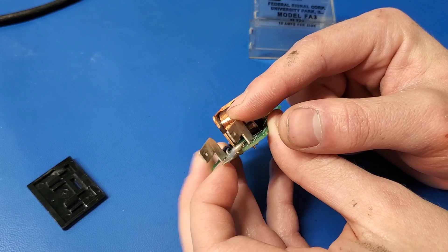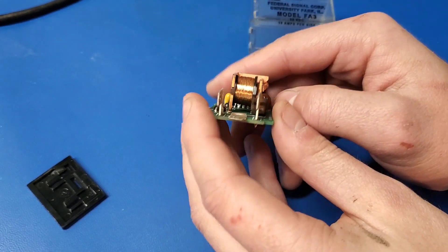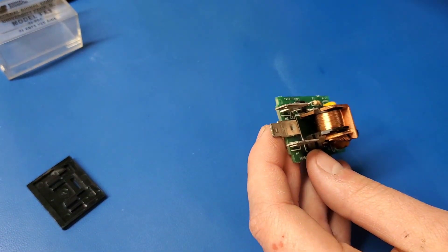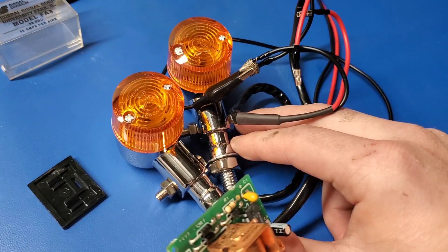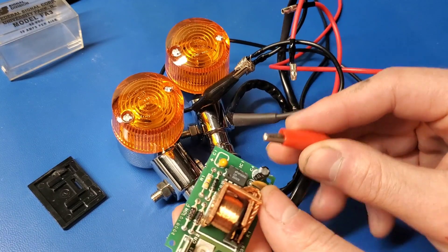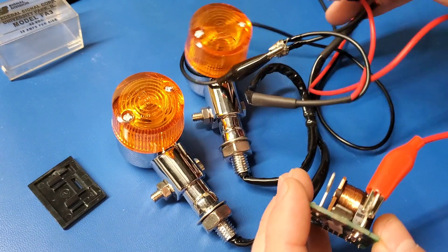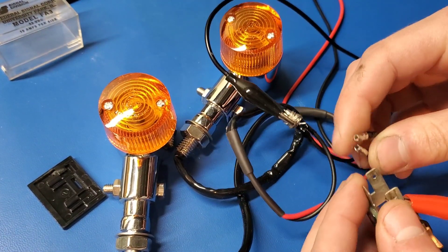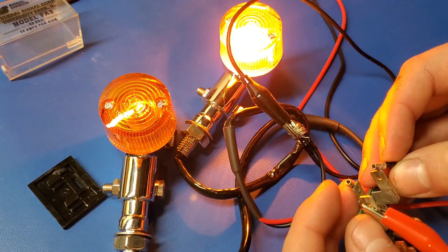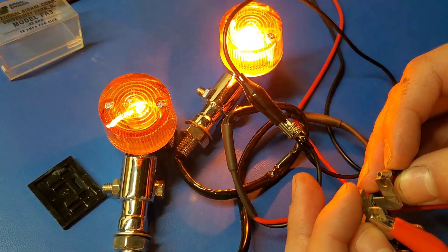So that's where you supply power, and these two are the two lamp outputs. I've got a 12-volt power supply here. Let's see if we can get some turn signals to light up. I've got a set of two little mini turn signals here. There's 12 volts going to this pin, and now I'm going to hold these two against these terminals. There we go — it just oscillates like that.